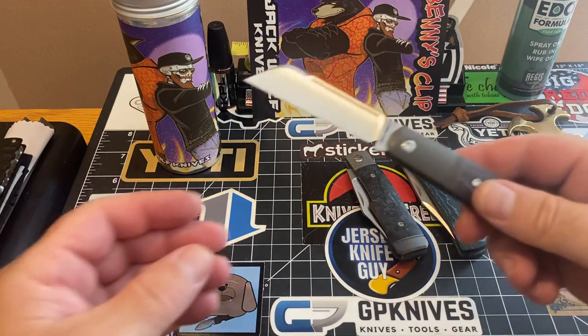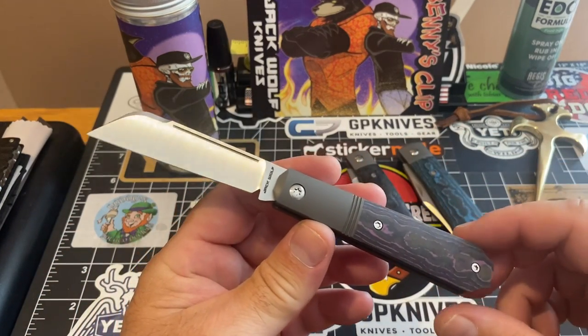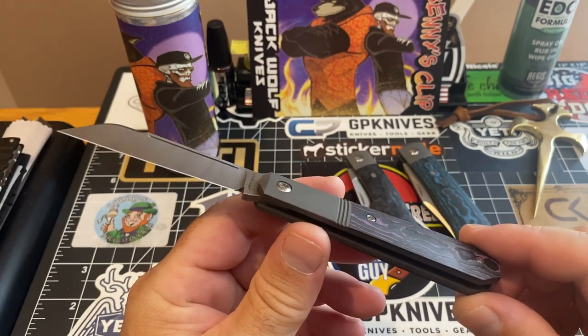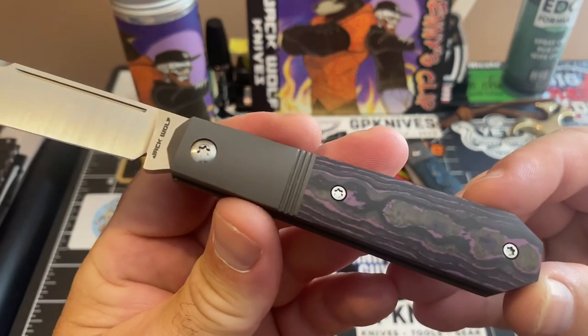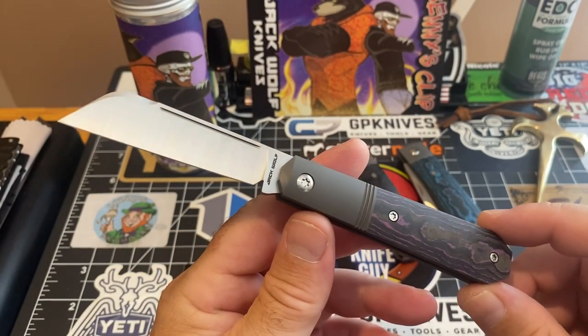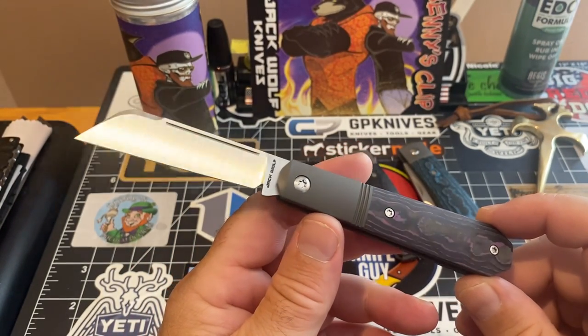Next up is the Midnight Jack. This is one of my favorites — this Midnight Jack Purple Haze. Look at this Purple Haze Midnight Jack. Oh my goodness, man.